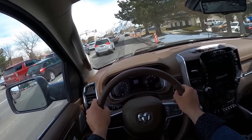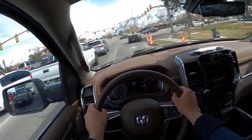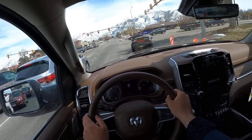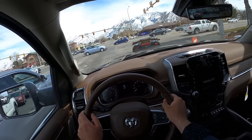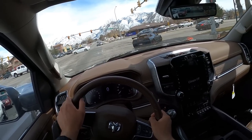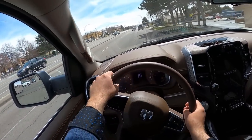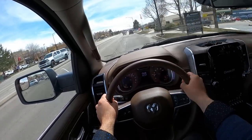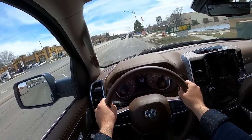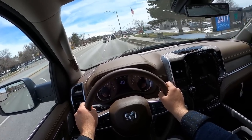Even over the bumps it was surprisingly smooth. Is that a ZR1? Either someone's put a wing on it or that's actually a ZR1. We're getting our turn for some acceleration action — 5.7 Hemi for the win. Such a good engine.